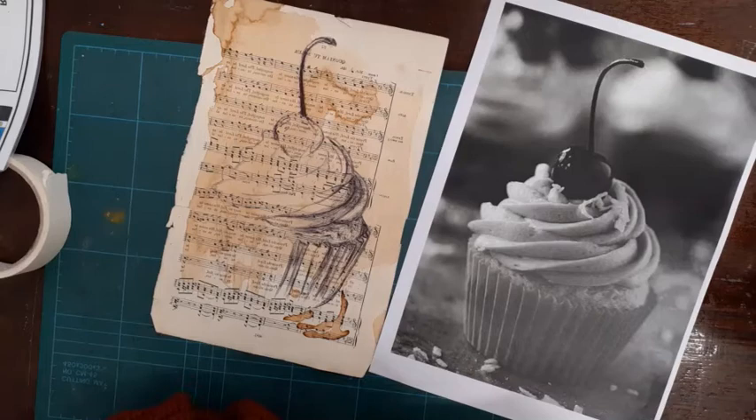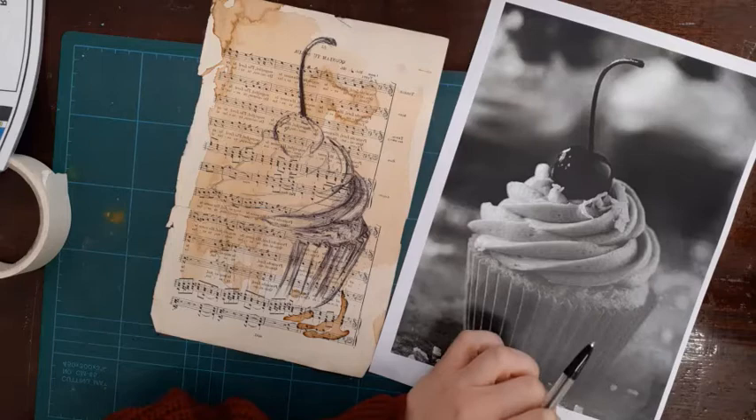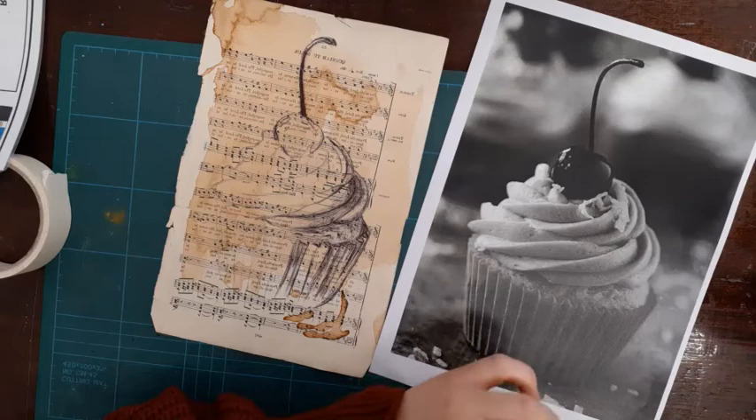Hello there Year 10. Today I'm going to be showing you how you can create a piece of work that has been inspired by Mark Powell. For this task you're going to need an image of a food item — this should be one of your own images that you took during the Christmas holidays or around that time.